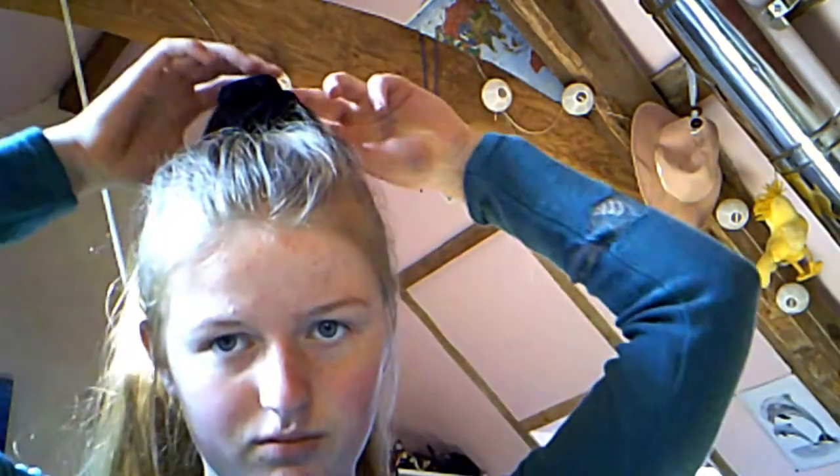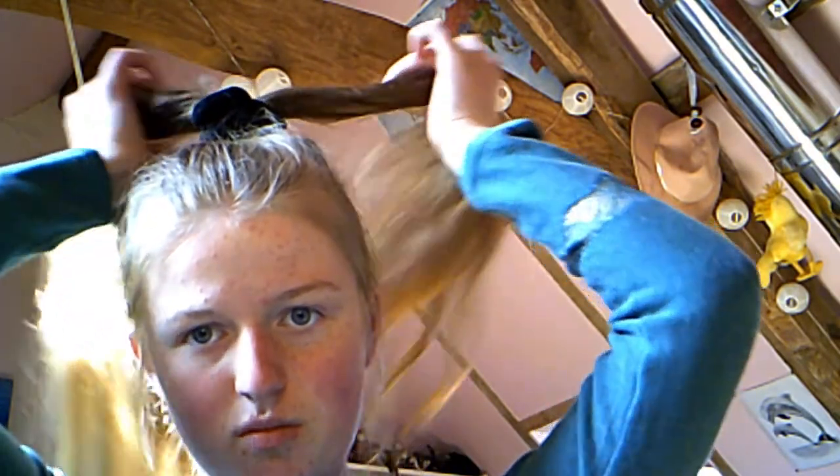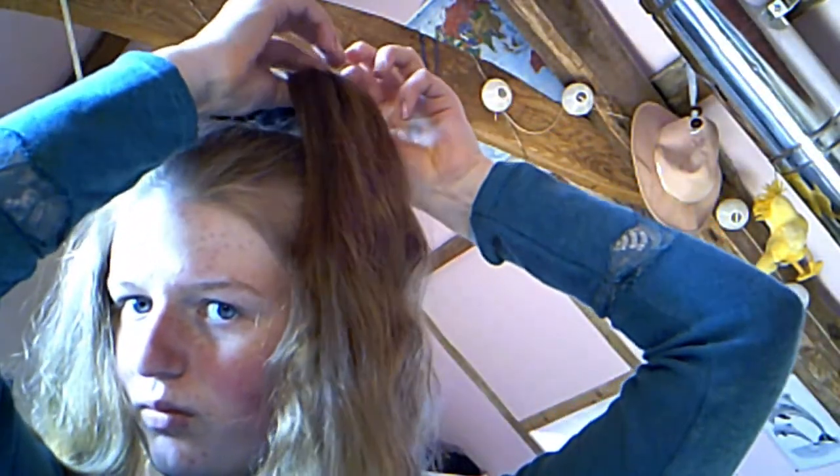For this one, start yet again with your hair in a high ponytail. Start by taking a section of hair approximately one third. Then divide this section in three and start braiding it the whole way down.